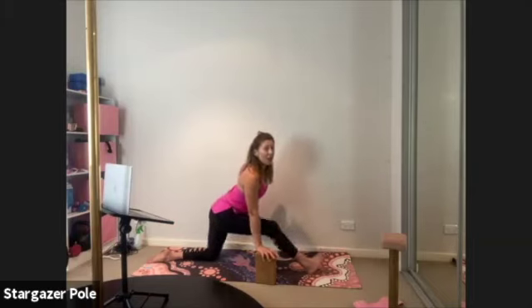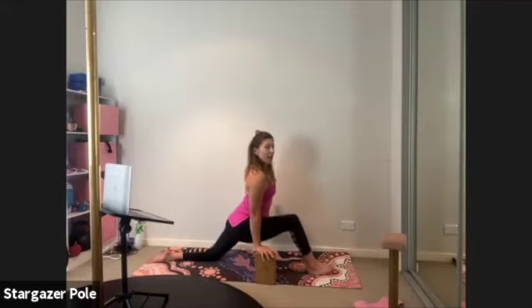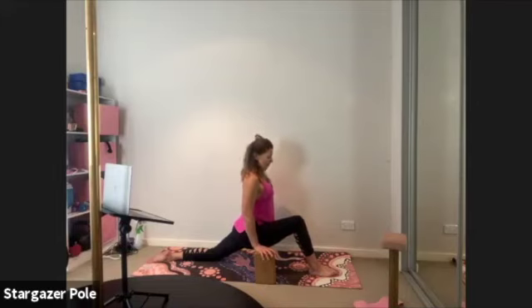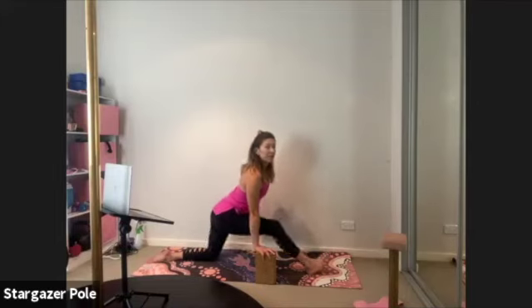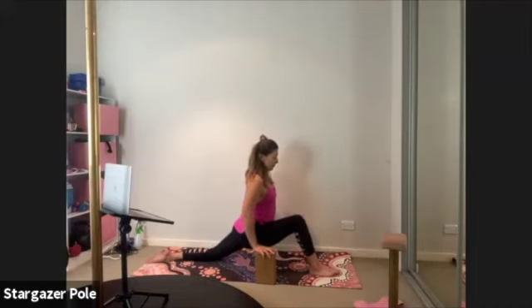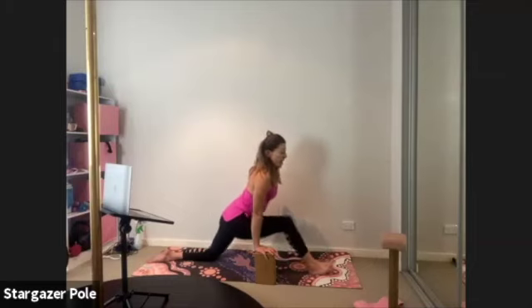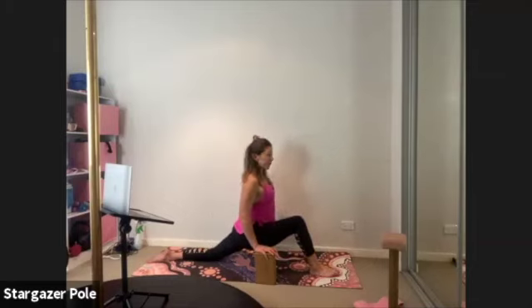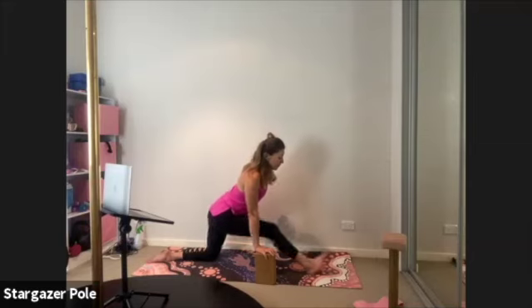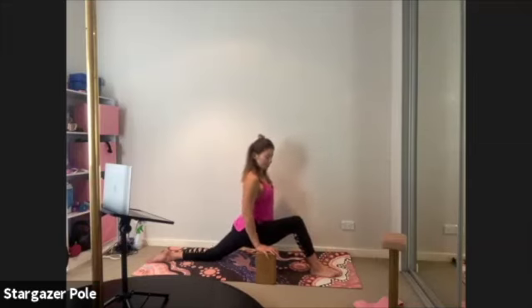Hands on the block, shift the hips back, take the toes towards the nose, breathe in. Press the foot down, pull the shoulders back — lunge, breathe out. That's one, we've got three to go. Let's do some alternating — flattening the foot down, coming into that lunge and bringing it down. Inhale it back, exhale it forward, inhale it back, exhale it forward, one more.